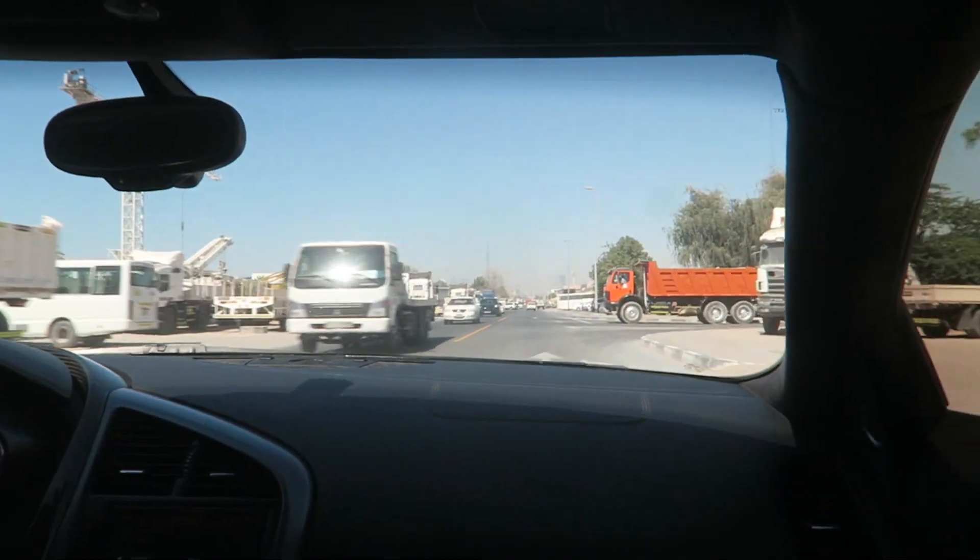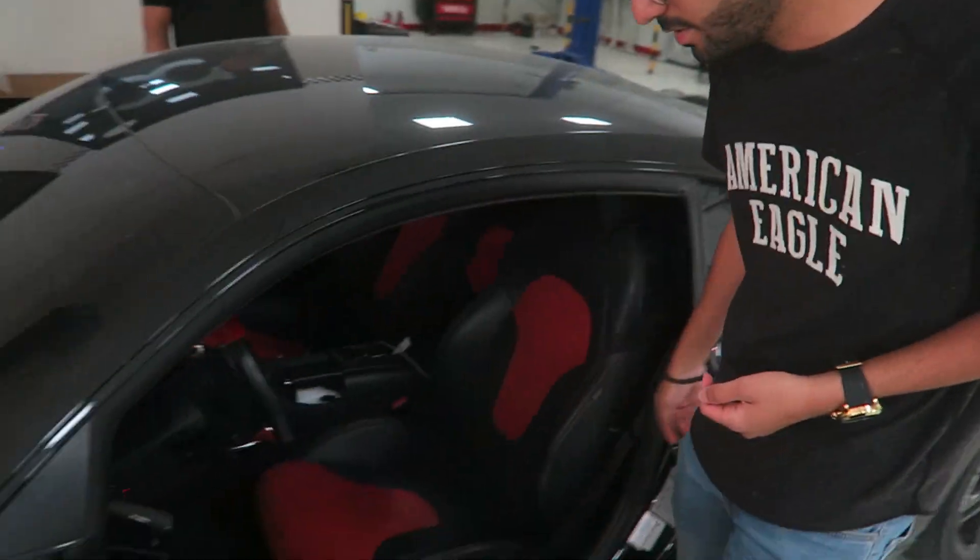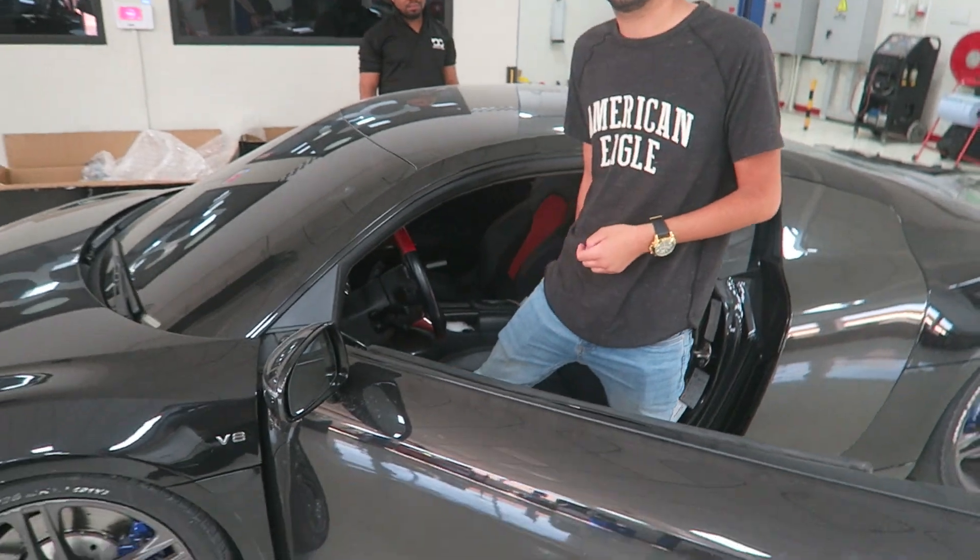So we're gonna exchange this exhaust — the stock exhaust — with the 2B style exhaust. Way louder. And you have a valve control, you can close it and open it. So now you're gonna rev it before you actually change the exhaust, right?